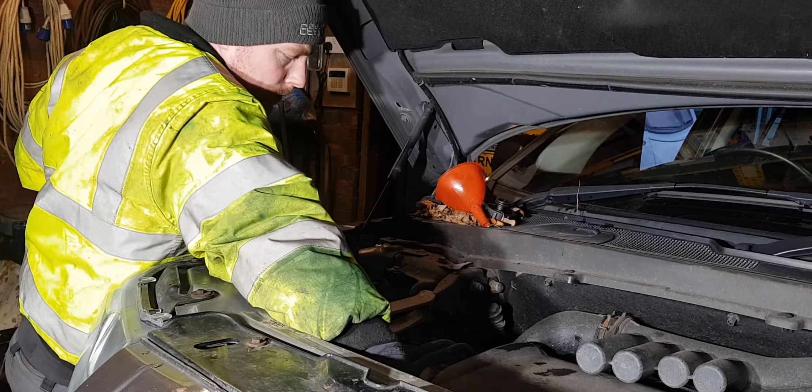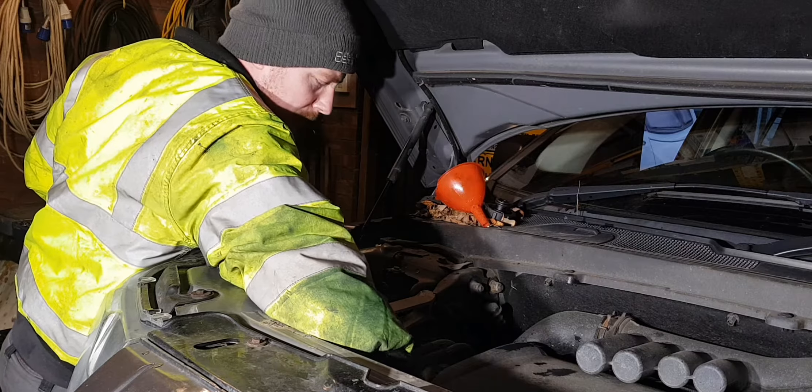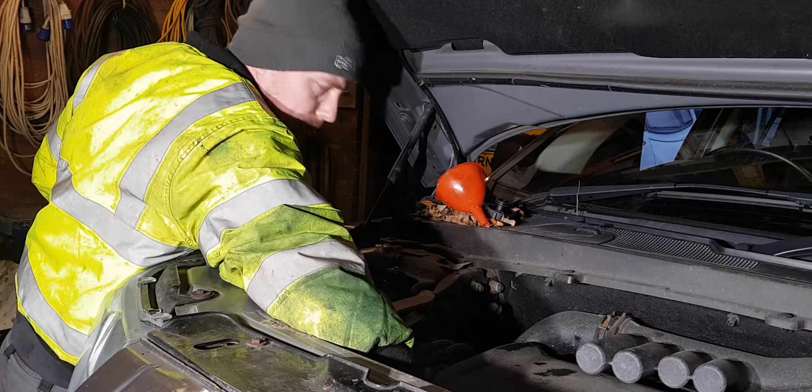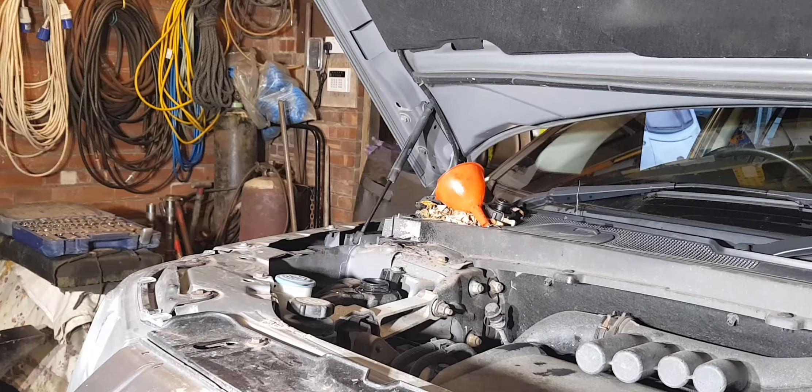Looking at what's come out, I'd roughly guess around 6 litres of coolant has drained — so it hasn't drained the entire cooling system. You've got a big EGR cooler at the back that holds a couple of litres itself, plus all the coolant still in the heater matrix and the block.